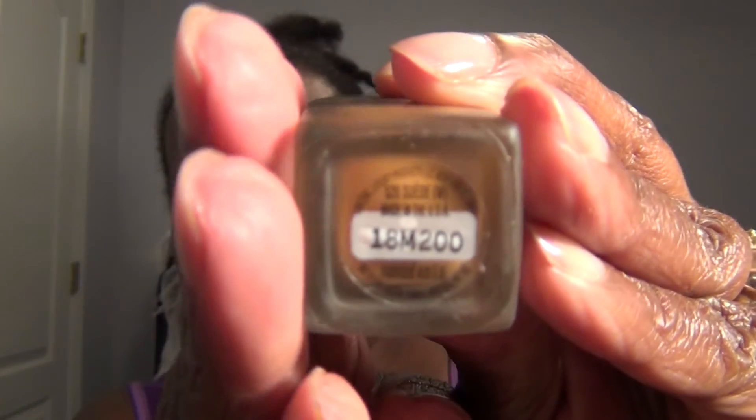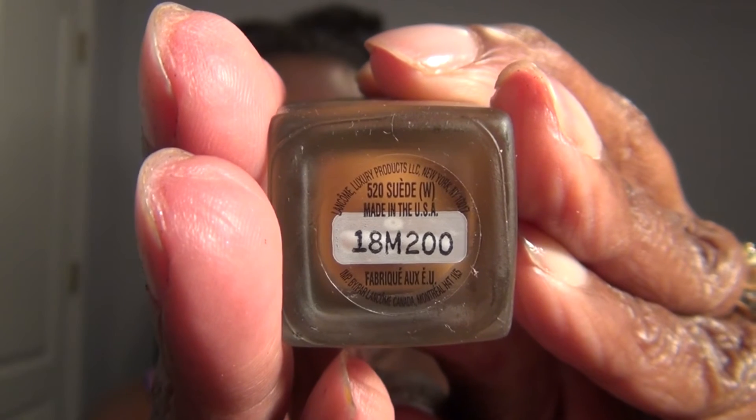Now I'm going to go with the Beauty Blender, my L'Oreal Infallible Makeup Extender Spray, and just wet my Beauty Blender. I'm learning my lesson — I had it too wet this morning and made a huge mess. I am using the Lancome Tint Idol and I think I'm in shade 520 Suede Warm. I'm going to put a pump of that on one side of my face and work one side at a time.